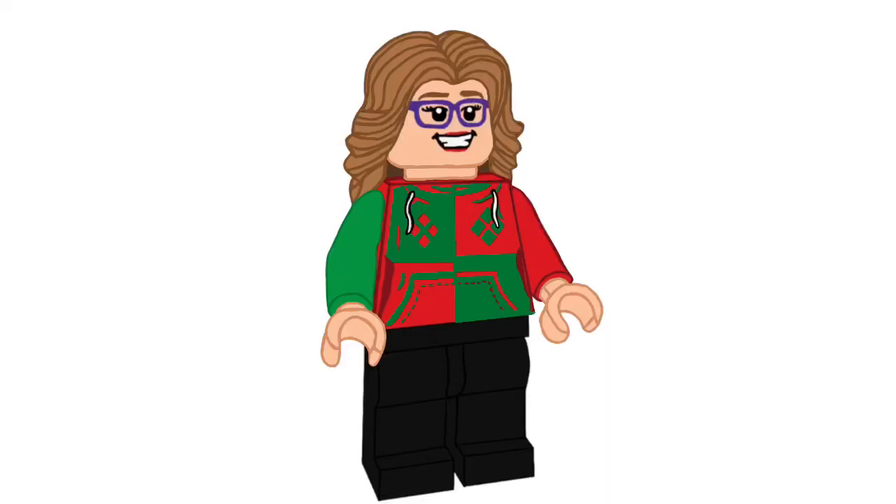Hey everyone, Madame of Minifix here. Welcome back to Advent on my channel. It's day 20. There's only four days of the Lego Harry Potter Advent Calendar left and five figures left in my Margot Robbie Harley Quinn Advent Series. So today we are going to be taking a look at both of those things — door number 20 and figure number 20.